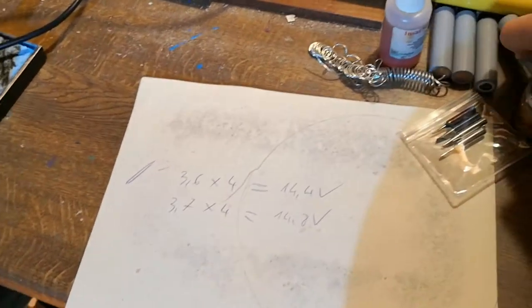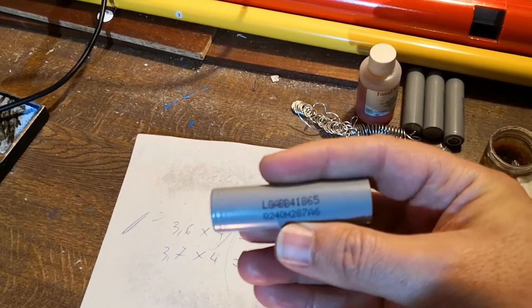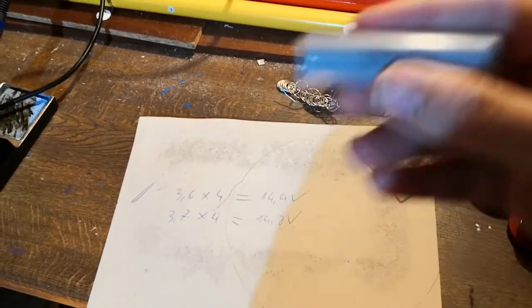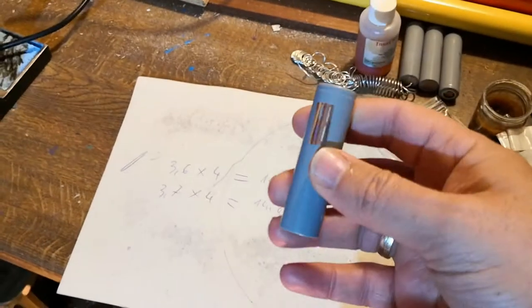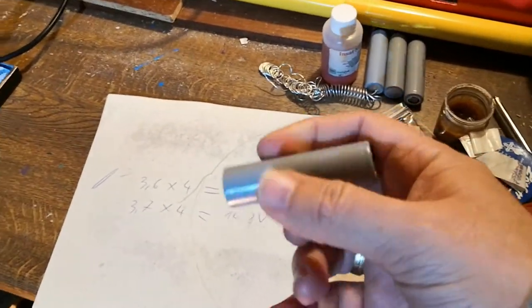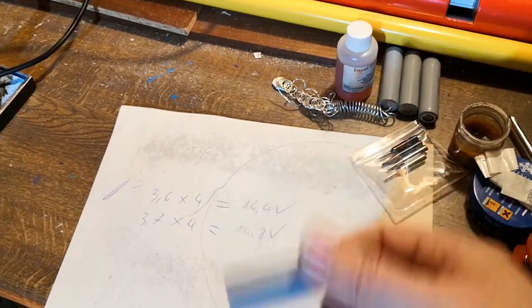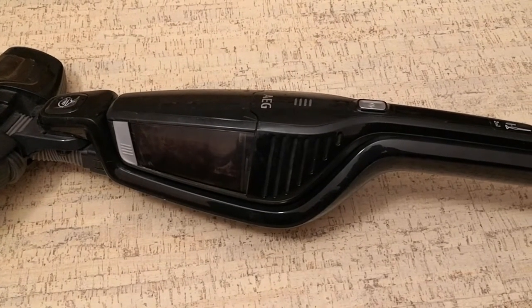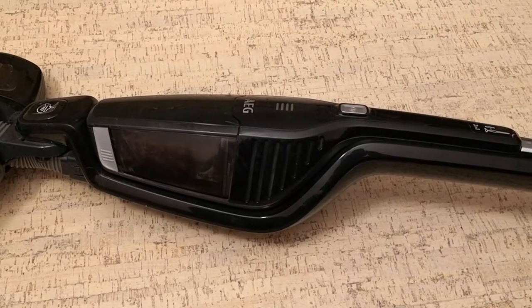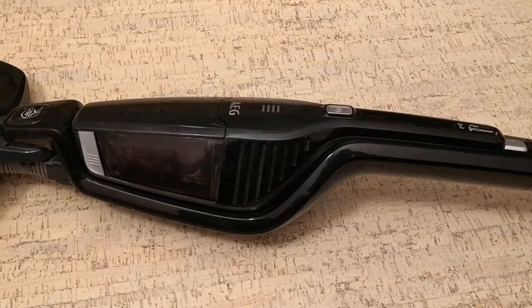Now I bought some similar 3.6 volt batteries and I will replace them one more time to see if I have luck. If it doesn't work, I will buy a complete new vacuum cleaner. I will not film everything again - I will come with a short update to show if everything is fine or not. After I replaced the batteries, I used a timer and got 20 minutes of continuous working, which is a very good result.